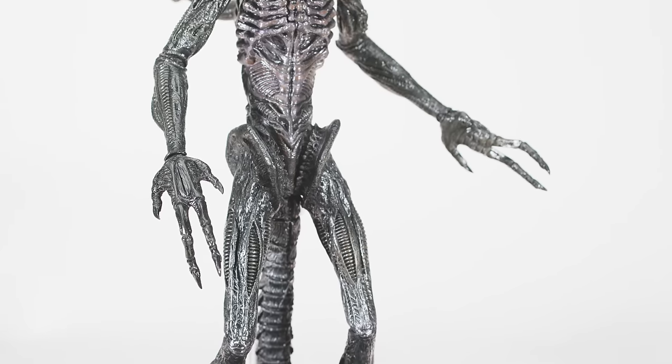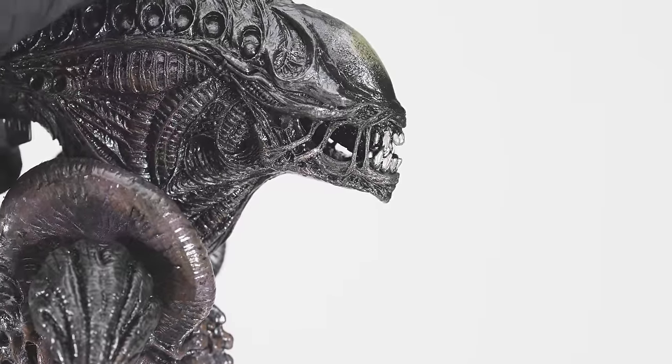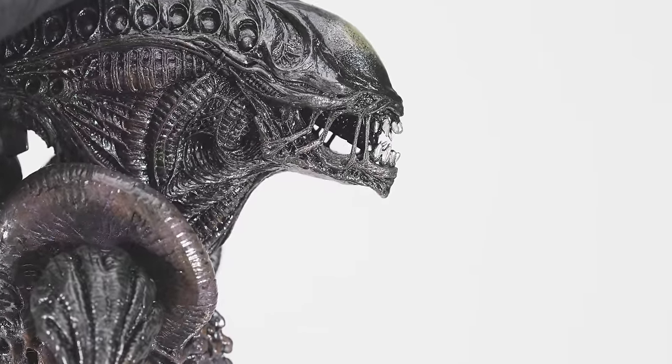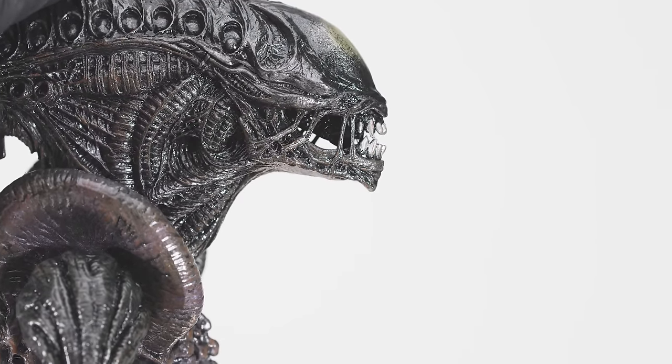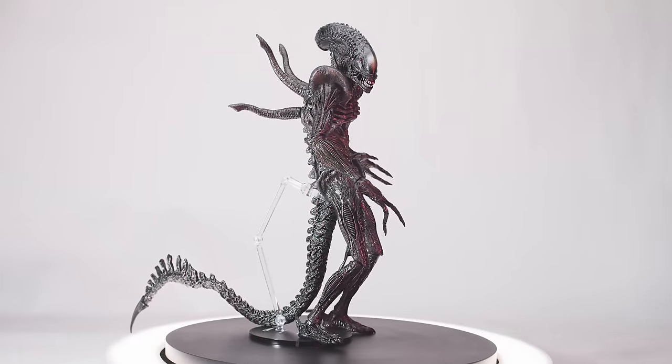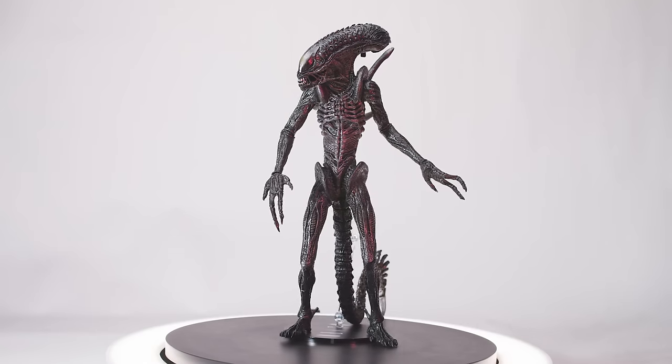I will attempt to open the mouth as far as I dare to without snapping the entire lower half of the jaw. The bottom half of the jaw is soft rubber molded around a thin piece of hard plastic. Proportionally, this one looks fairly good when standing fully upright, and I can understand why it would be so sought after on the secondary market.